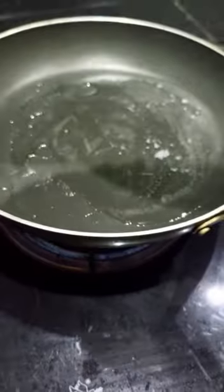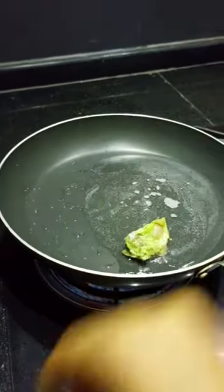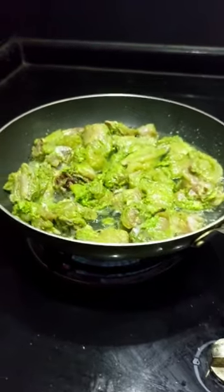Now we are using oil and coconut oil. We will fry the chicken until it has a nice greenish color.